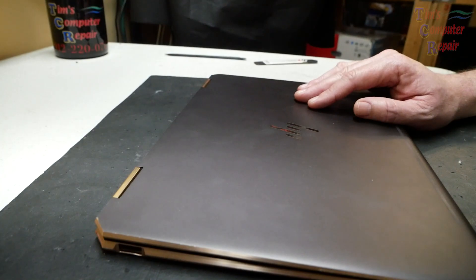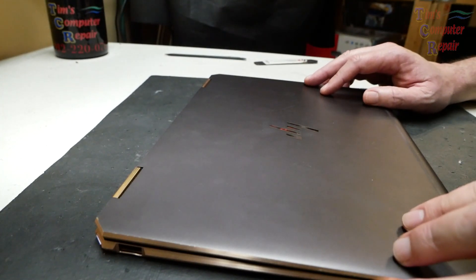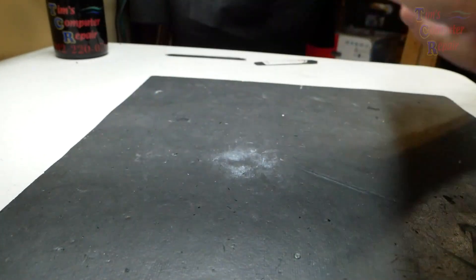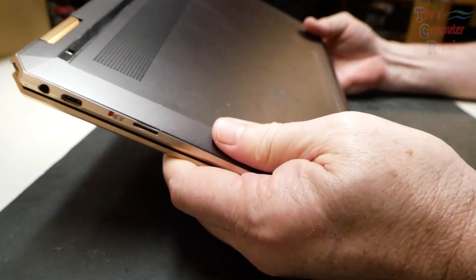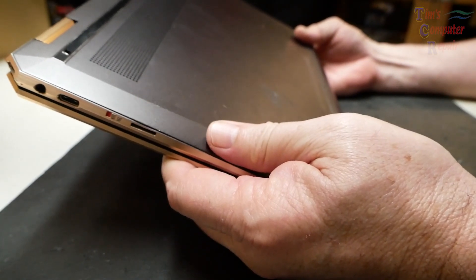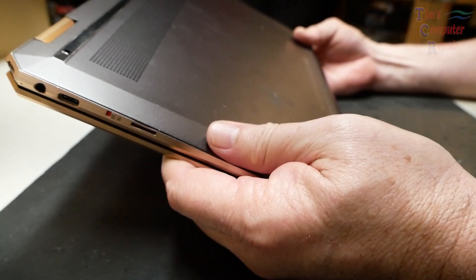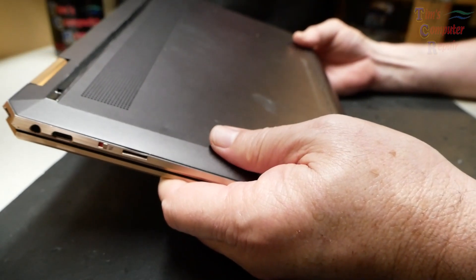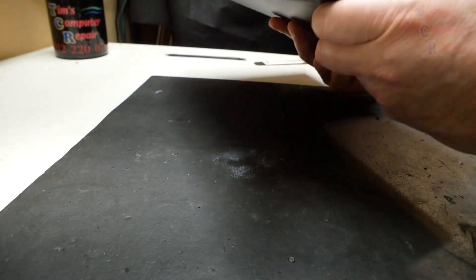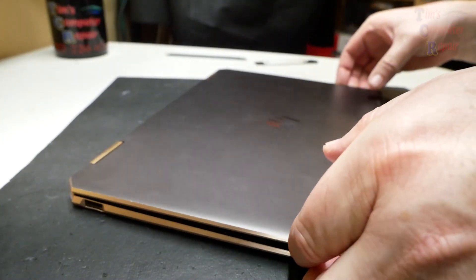Hey everyone, Tim here with Tim's Computer Repair. Got a little x360 HP laptop here — this particular model is a Spectre x360, it's a 13-a series. What is going on with this is very interesting, so let's open it up.